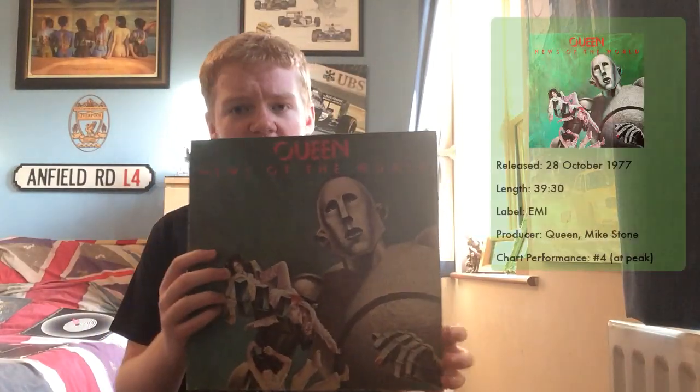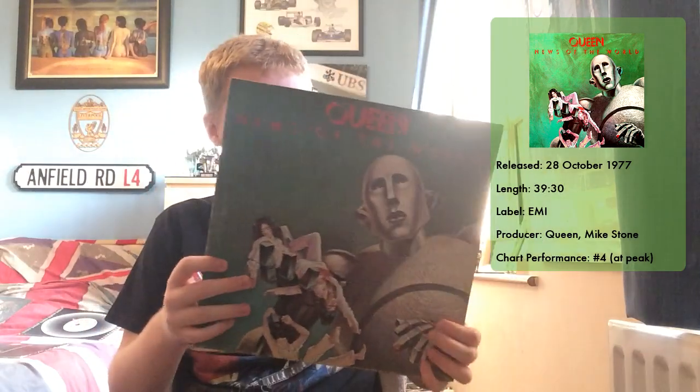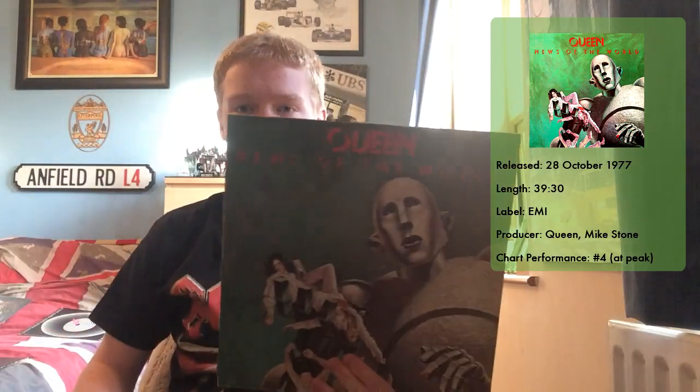Hello everyone, it is Toby from TIJ Music and today I'm going to be reviewing another album — it is the turn of News of the World by Queen. I'm very lucky to actually have a physical copy of this album. It's very rare I have physical copies; I tend to listen digitally, but I do buy the odd album on CD. This is actually my dad's vinyl, and I've borrowed a few of his vinyls, including A Day at the Races, again a brilliant album, and of course this is News of the World.